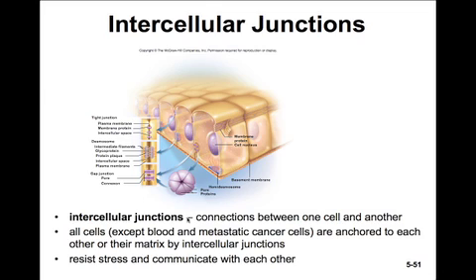In this figure, you can see all three types of intercellular junctions. We'll look at tight junctions, desmosomes, and gap junctions. Intercellular junctions are connections between one cell and another. Without them, cells like muscle cells would pull apart from each other when they contracted, or every time you swallowed food, the food would scrape cells off of your esophagus. So intercellular junctions are involved in both resisting stresses on the tissues as well as communication between cells.